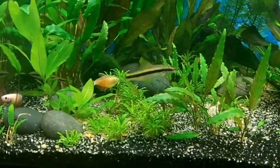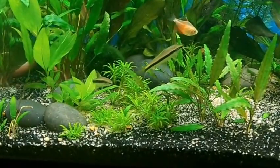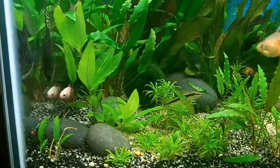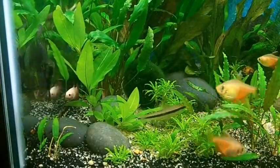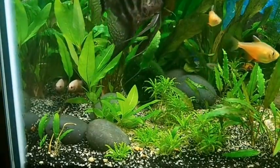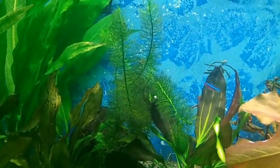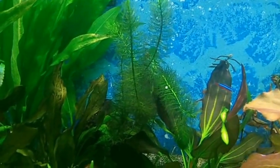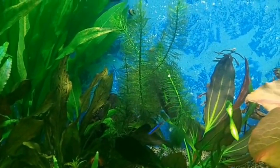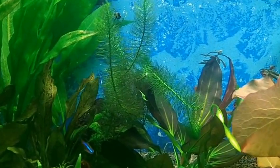I've got some plants from Fired Up Aquatics. I've got this compact hygro here that my bristlenose wants to keep eating the leaves on. I've also got some of this — what's it called — I think it's Myrio or something of that sort. It's doing well.